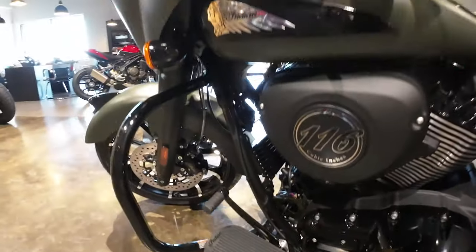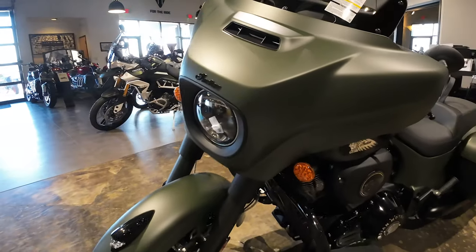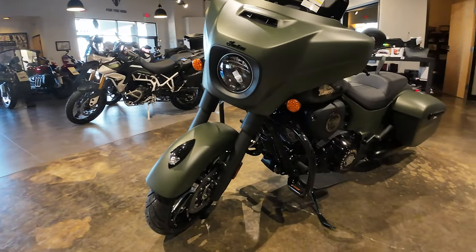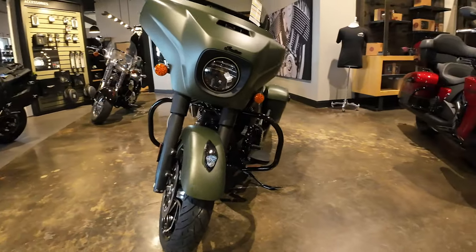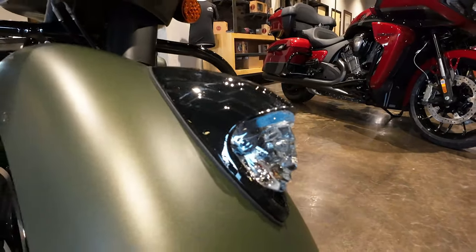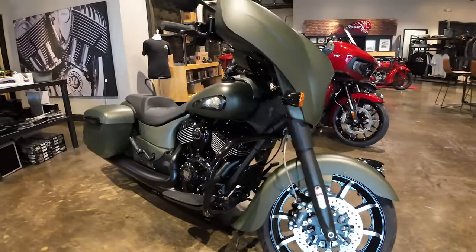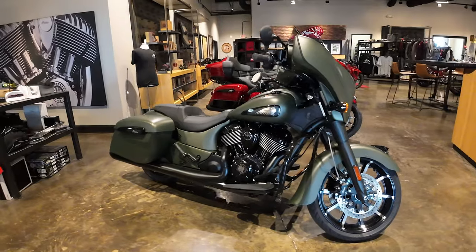That's right — it is the 116, about 126 foot-pounds of torque. Classic Chieftain front end, that Indian warhead that lights up. Alright, come on up and take a look at it here at Bell County Motorworks in Temple.